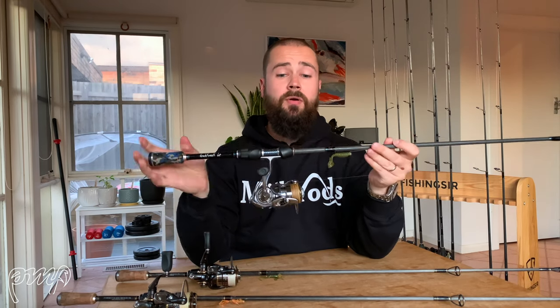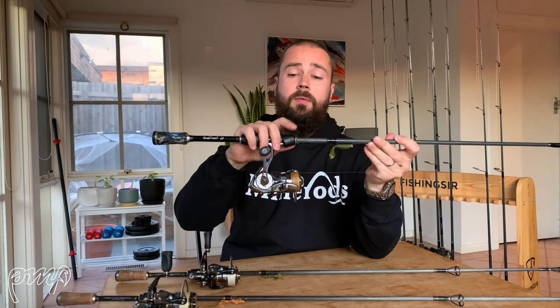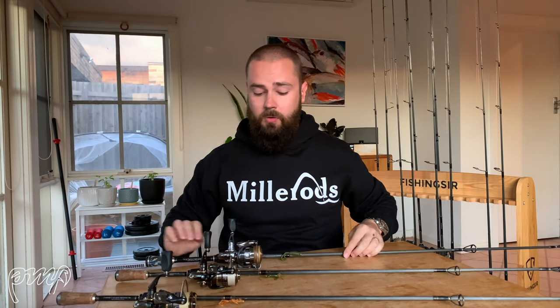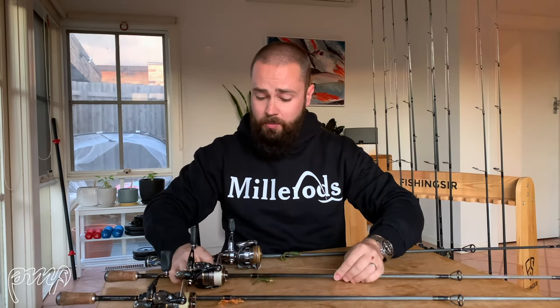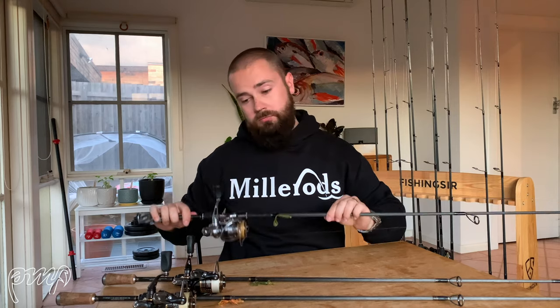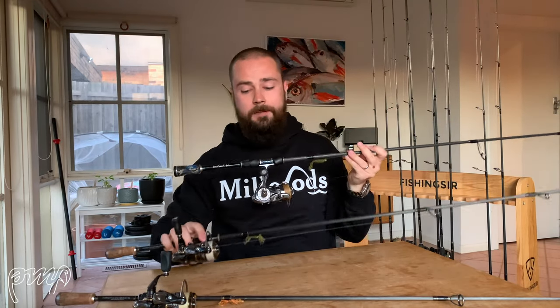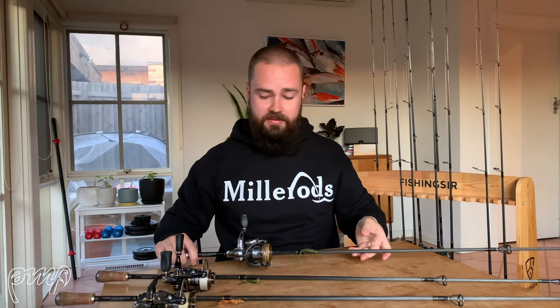The rod in front of me with the camo grip is one of the production rods — a two-piece rod that separates at the top of the grip. The other two rods with the cork down the butt section are complete one-piece rods — custom rods I had built a couple of years ago by Ian. I'm running Daiwa Exist 2004s and 2003s, including a 2012 and a 2015 model, picked up either secondhand or from the States.